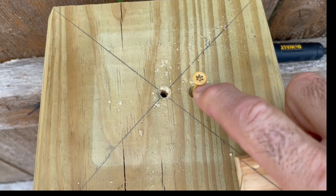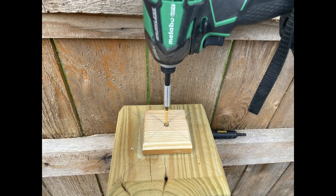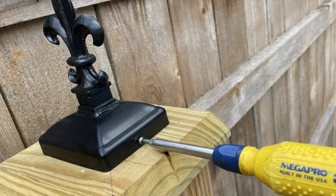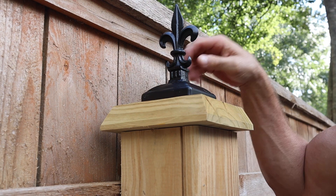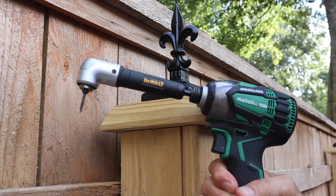I have two holes right here — this one mounts the cap board and this one will mount my small block. Since this is so tight, I could pre-drill a hole right here and run a screw in, or I can use one of these adapters. This works great.